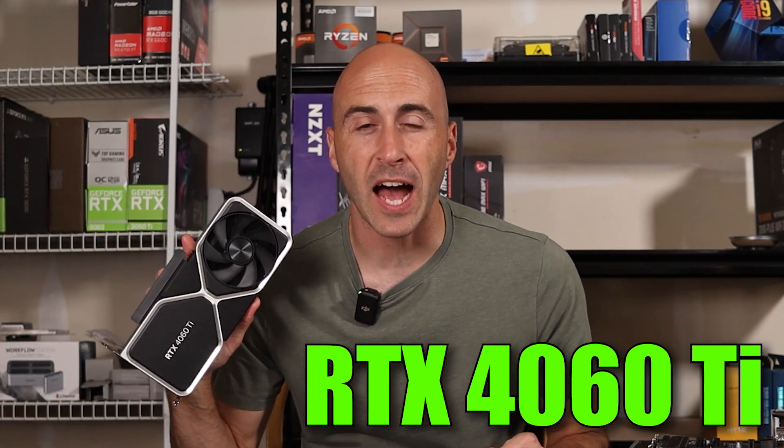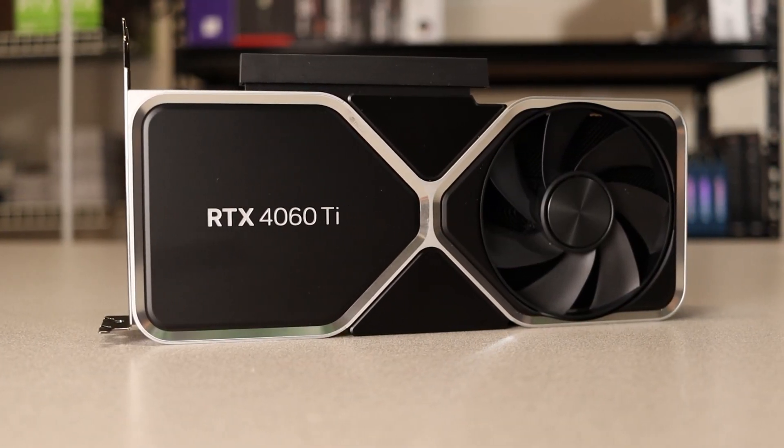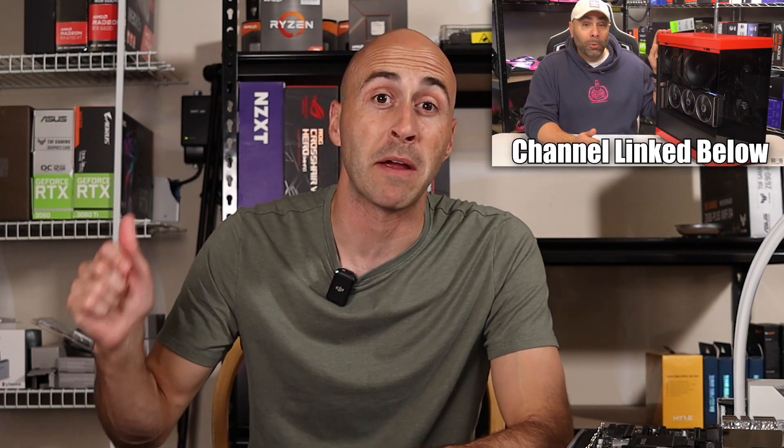The RTX 4060 Ti has been attacked and downplayed, shamed and insulted since its release earlier this year. Thanks to Brian over at BPS Customs, I was able to get my hands on my very own 4060 Ti to see for myself if it really is as bad as everyone says. I think you might want to sit down for this one.